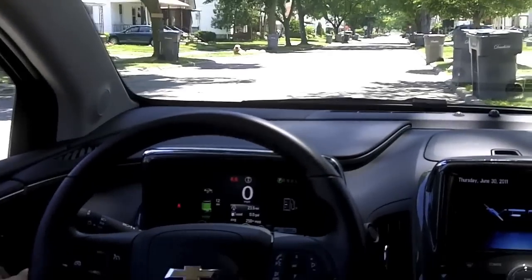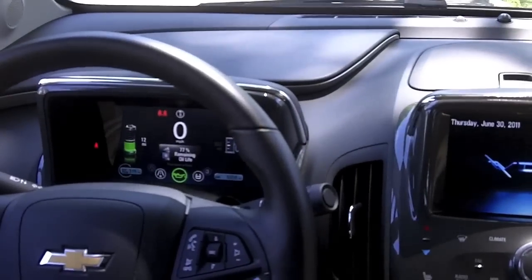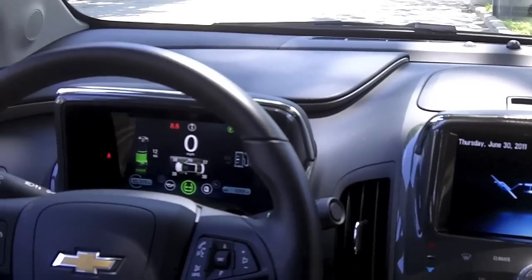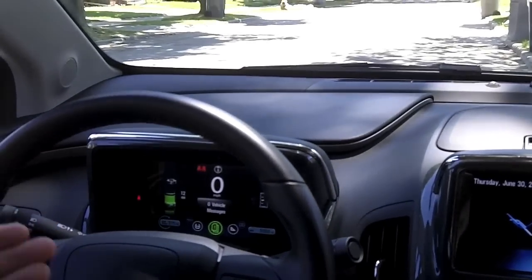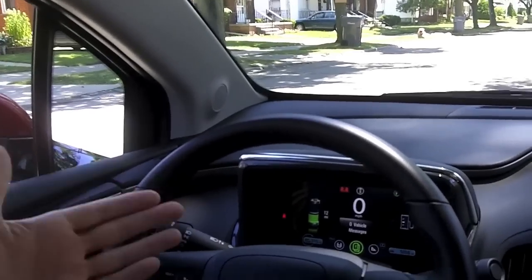Cycling through the bottom menus, we have A and B trip odometers, remaining oil life, and a tire pressure monitoring system. Vehicle messages will always be delivered — this is where you'd see a tire pressure light, low fuel warning, or oil change notification.